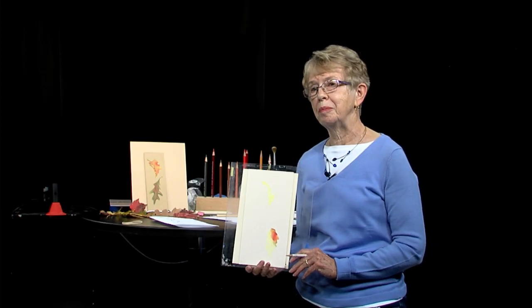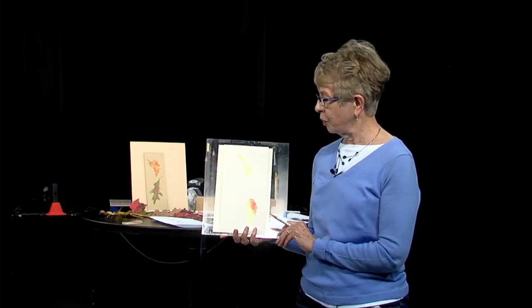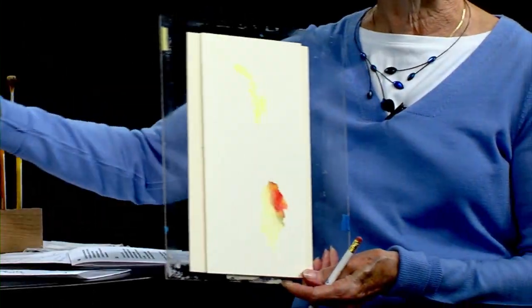I'm Bonnie Federico. I'm here at the Grafton Cable TV to do a special new program for you. It's going to be called Let's Try Something New, and I'm going to be showing you how to do a beginner colored pencil bookmark.